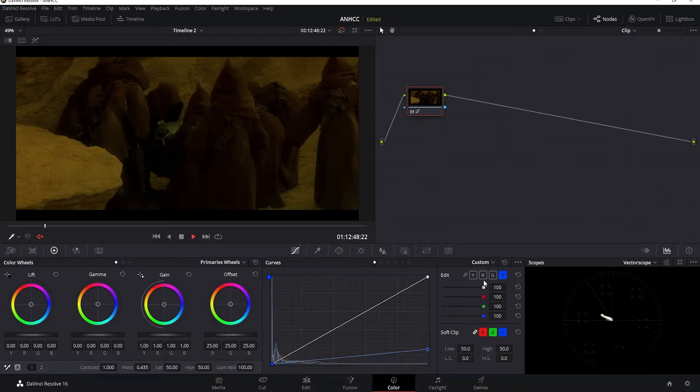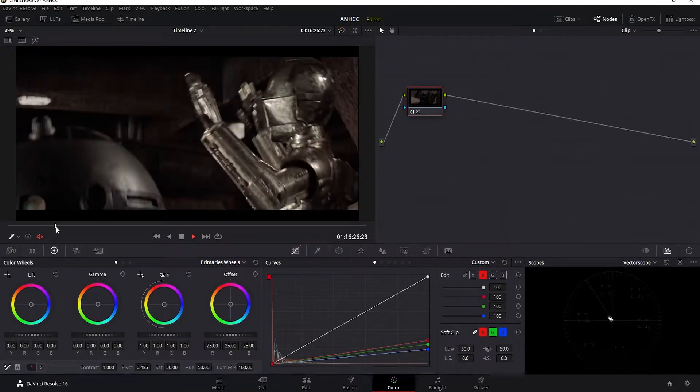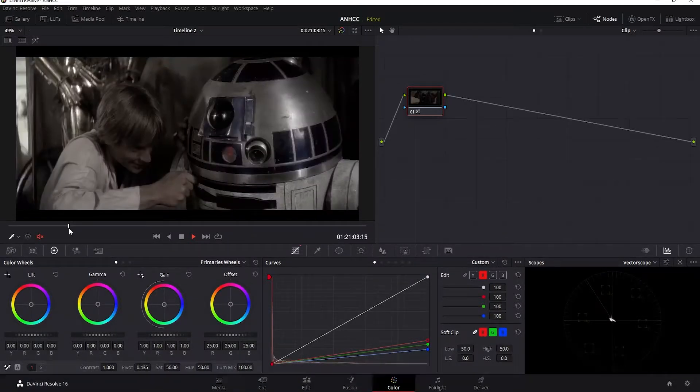Just a little bit above the floor there, and I'll do the same with the greens. As you can see, it's not completely desaturated — it's still leaving some colors. Like you can see the blue on R2's dome panels and a bit of gold or yellow on 3PO. This got rid of the strong color cast and made it look more like raw log footage.